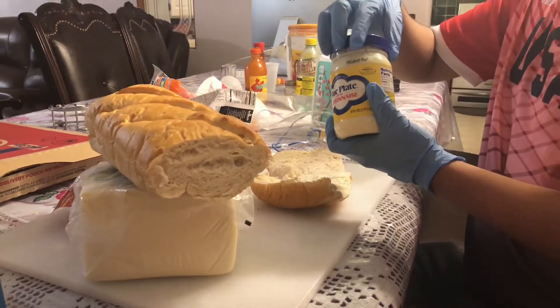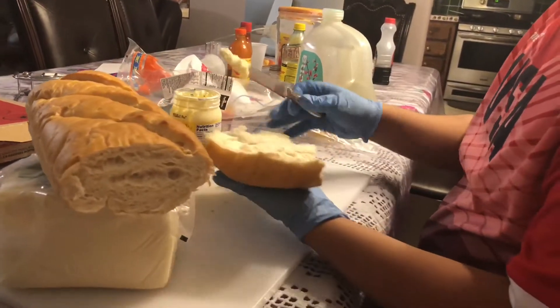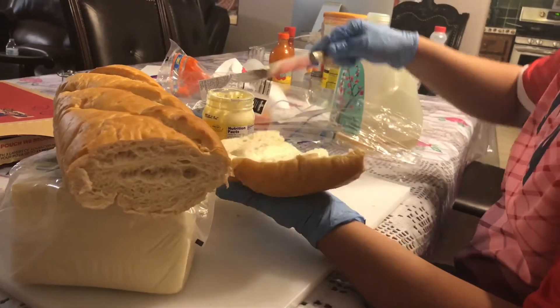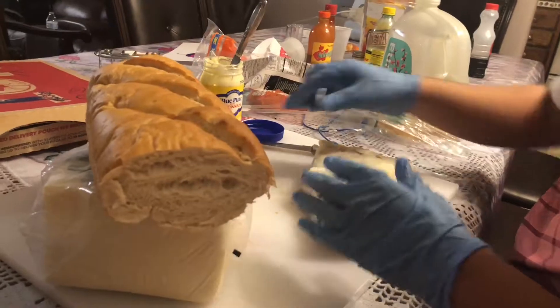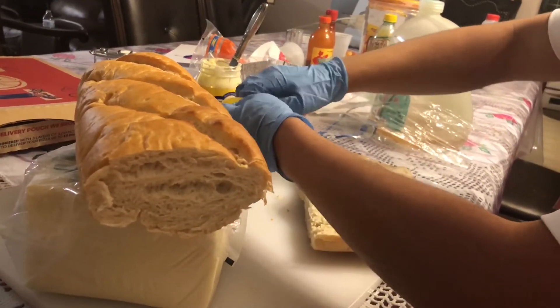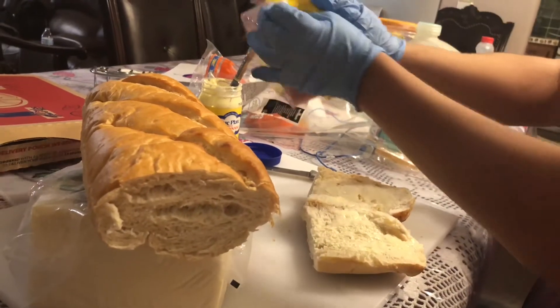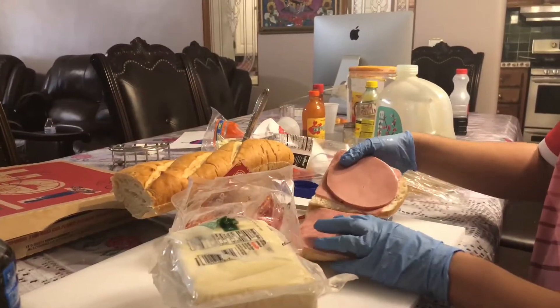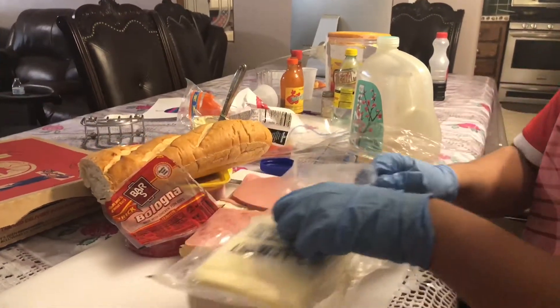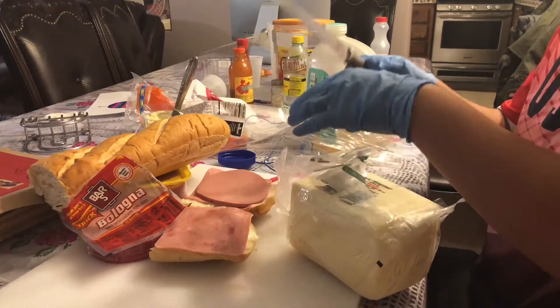So next is the mayo — we go like this. The next part is the ham. This is how you pull it, like if you really mean it. Sorry guys, we don't want to see your fingers. We want to see how to make this.